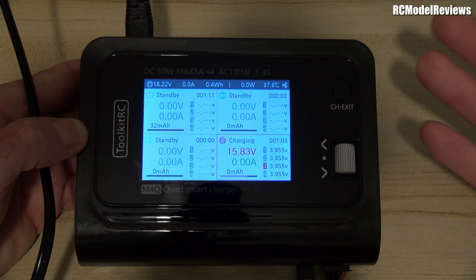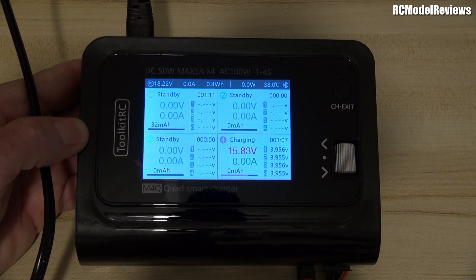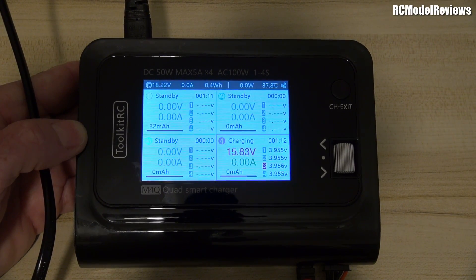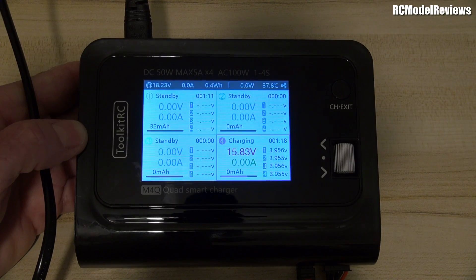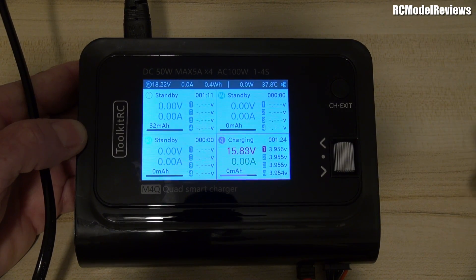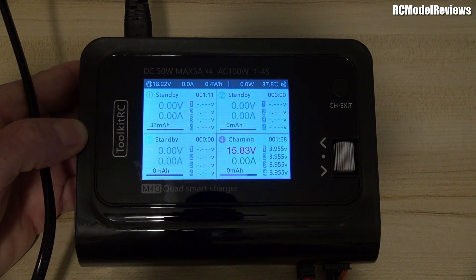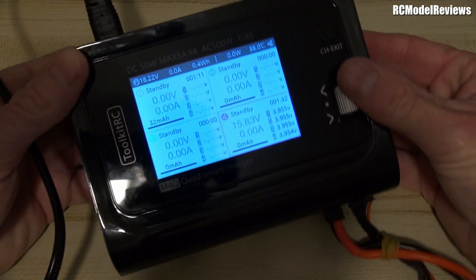This is a very cheap charger. If you're buying cheap you're not going to get bulletproof reliability. You have to ask: is cheap the same as value? No it's not. A charger that breaks in the first week is not a good value proposition at any price. I love Toolkit stuff but I don't like this. I was getting all ready to rave about it because I'd been using it for a week — being able to charge four batteries at almost 2C with the 650s was wonderful.